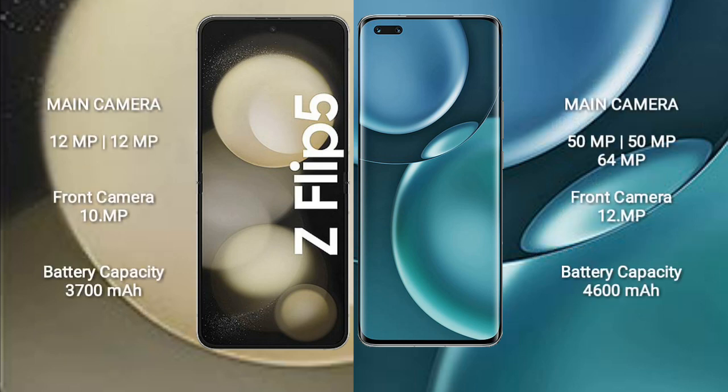Samsung Galaxy Z Flip 5 features a dual rear camera setup of 12MP plus 12MP and a 10MP front camera. Honor Magic 4 Pro features a triple rear camera setup of 50MP plus 50MP plus 64MP and a 12MP front camera.